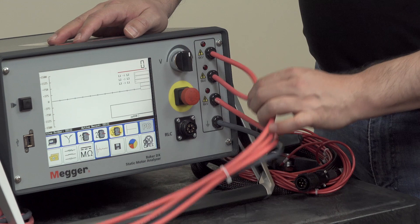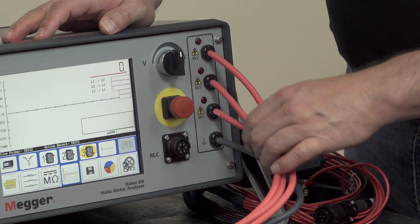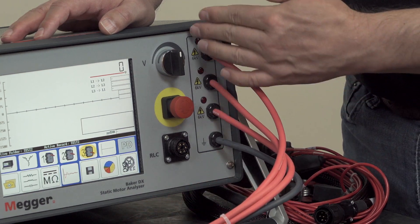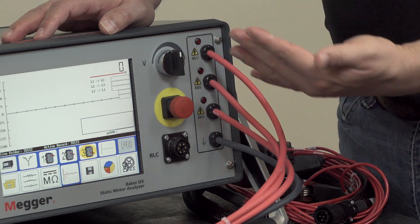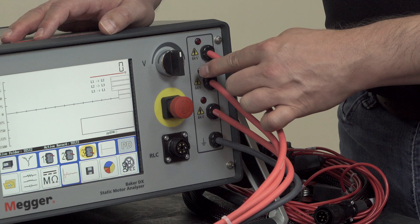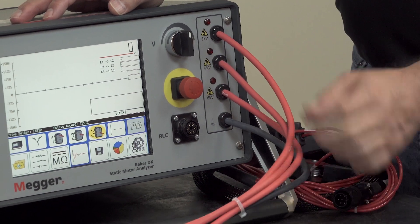On the far right we have the high voltage leads. Each has an LED which indicates when the high voltage leads individually are energized. During DC testing three phase, all three will be energized. During single phase testing just two, and during surge testing each lead will be energized independently.